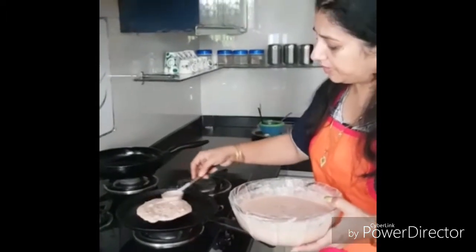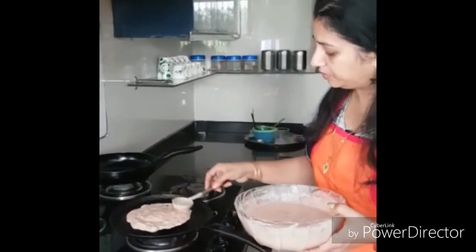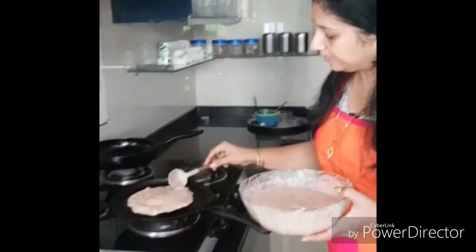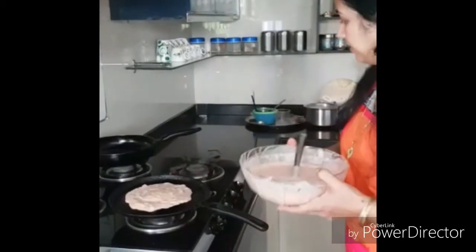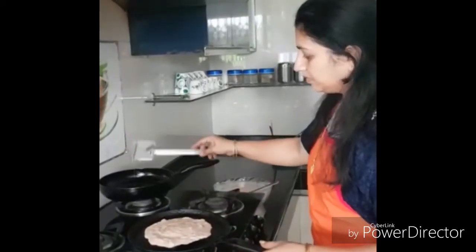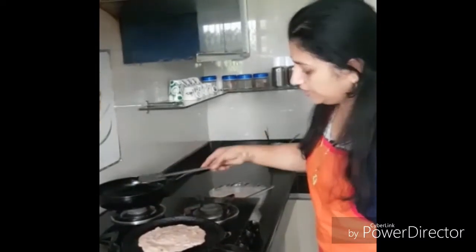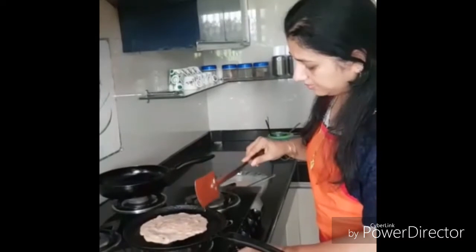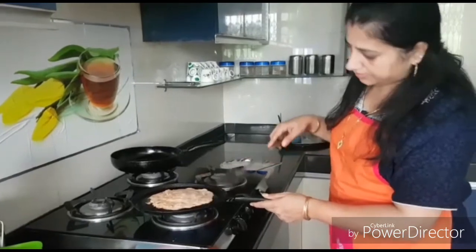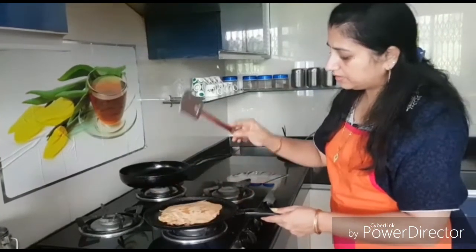It won't be as thin and crisp as a paper dosa — just spread it lightly. Add some oil to the ends as well as to the centre and leave it for some time. Now just see if the sides leave the pan, and then slowly turn it.